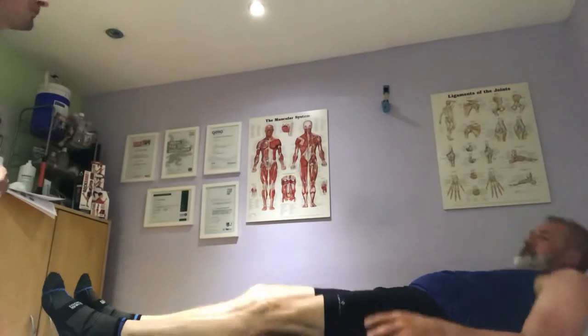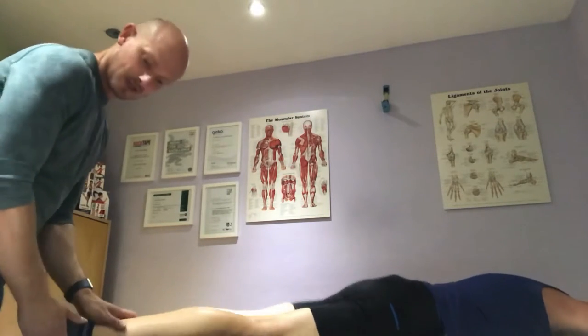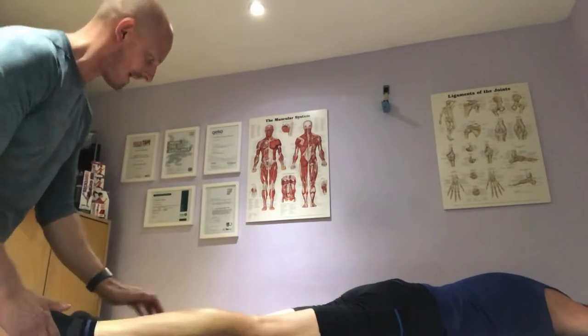If you can just roll onto your front please. What we're going to do is a bit of resistance — you're just going to push against me and draw your leg up. How's that feel? Alright. No pain? Good.